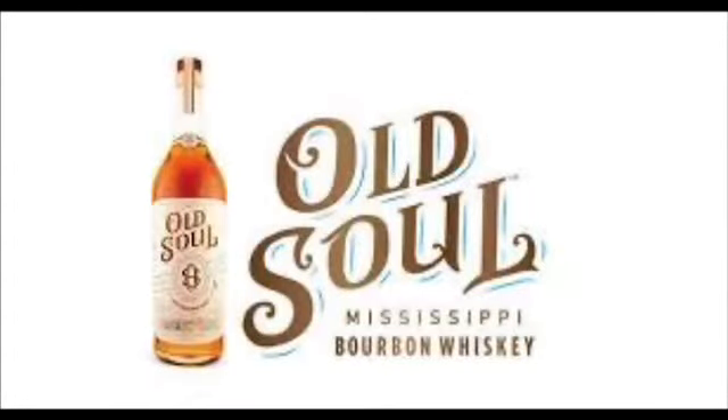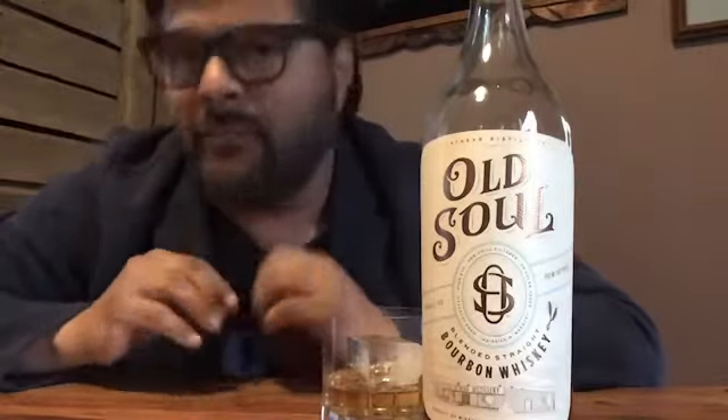This is Simon with the 30 Second Psalm, and today we're going to talk about Old Soul Bourbon. This high rye bourbon is sourced from two different distilleries, MGP and their own distillery in Jackson, Mississippi.